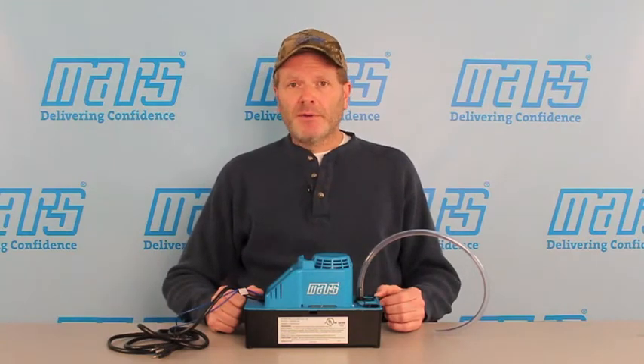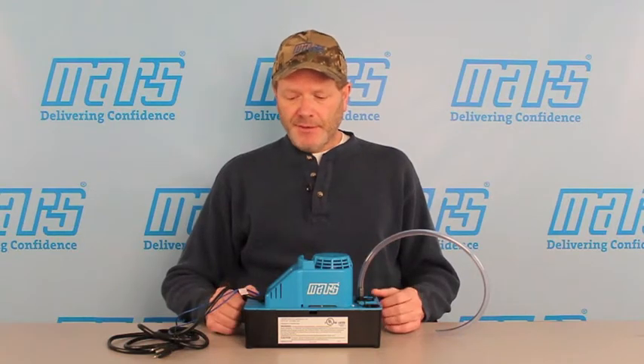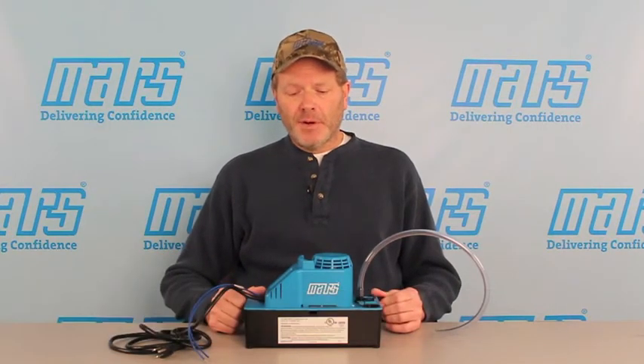Up on top, we have a 1/25th horsepower ball bearing motor — and yes, I said ball bearing. Condensate pumps typically have a sleeve bearing design, and these can become noisy over time. The ball bearing motor will remain quiet for its entire life. This particular pump has a life expectancy of about 10 times that of a standard competitive condensate pump.